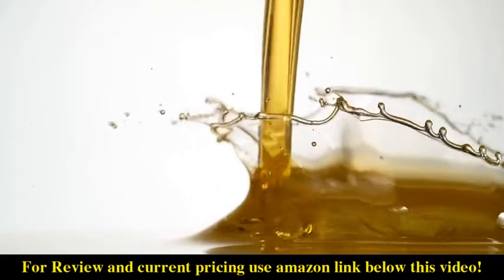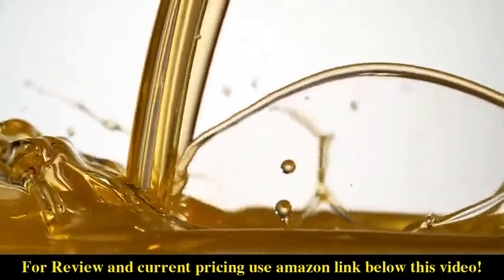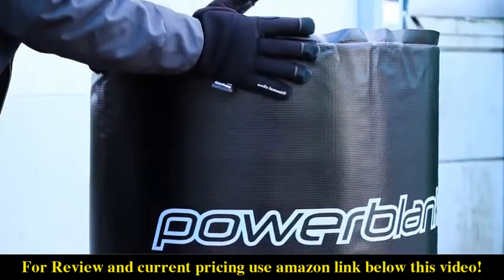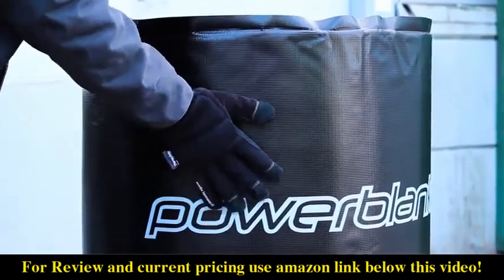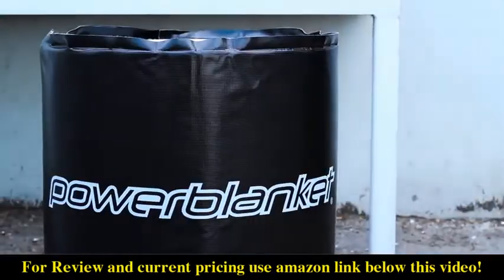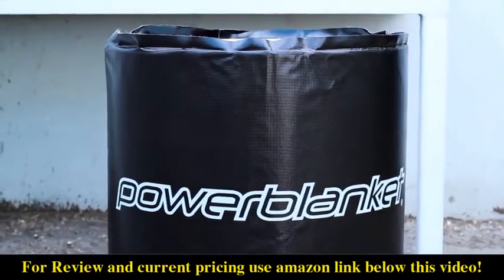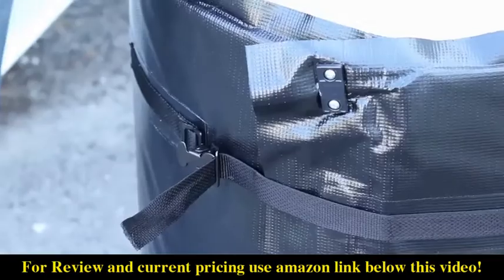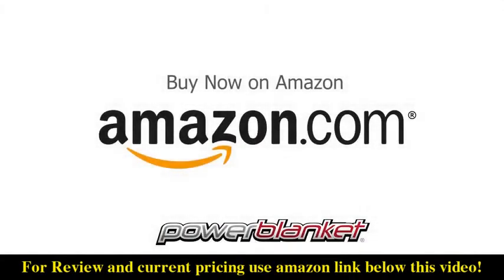Increase flow and eliminate waste incurred from damaged materials due to improper storage. The rugged vinyl shell is safe to negative 40 below, and you can keep your materials warm even when the temperatures are not. Even, consistent, controlled heat. Power Blanket insulated wraparound drum heaters deliver the absolute best value for keeping your drums at the right temperature.